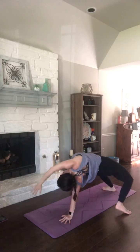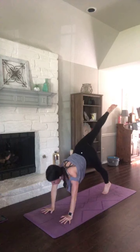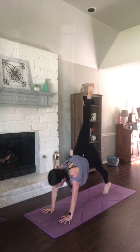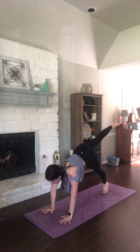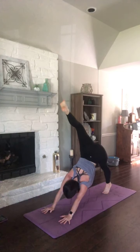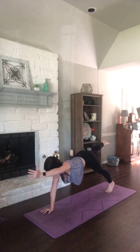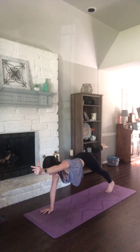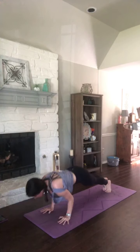Breathe in — three-legged dog. Exhale, three-legged plank. Inhale up, three-legged dog. Three-legged plank. Two-legged plank — one more time. Three-legged plank. Option for two-legged plank, right arm up. Inhale. Vinyasa, exhale.